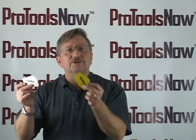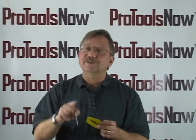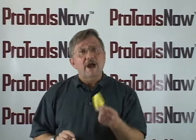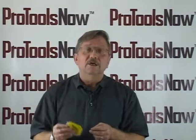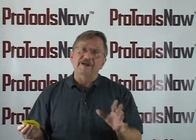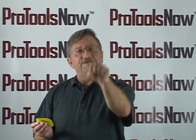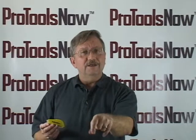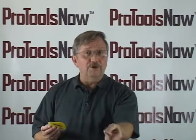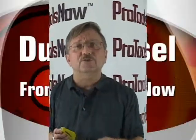Dura Chisels — whether you use them for production or promotion, they are the simple sensation. So ask your distributor if he carries the Dura Chisel from Pro Tools Now, along with all of the other great Pro Tools Now products. And if he doesn't, just click the Find a Distributor link on the Pro Tools Now website, tell us what you're looking for, and we will connect you with a Pro Tools Now distributor who has just what you need.